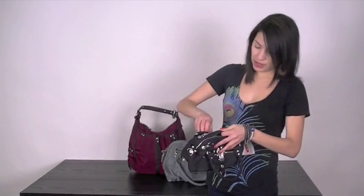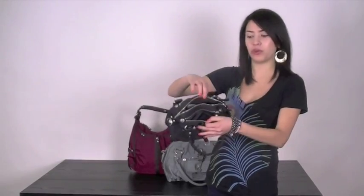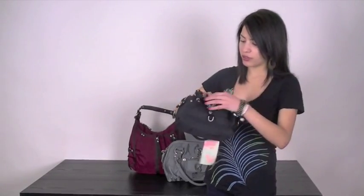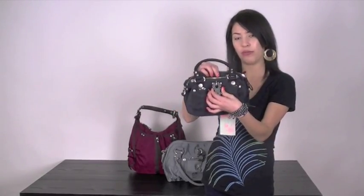It has zippered pockets in the front and in the back, so there are three main compartments where you can put things, and there's a smaller one in the front as well, again with the traditional George Jean and Lucy buckle in the front.